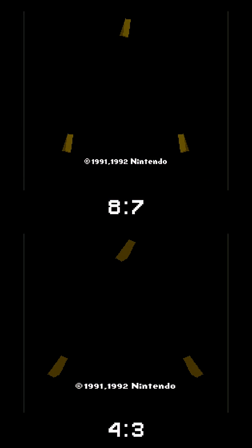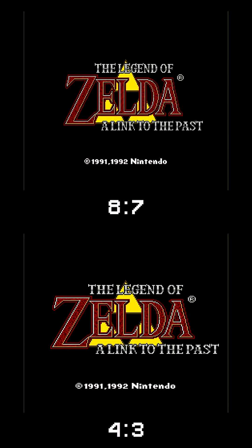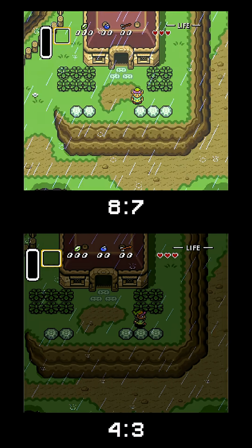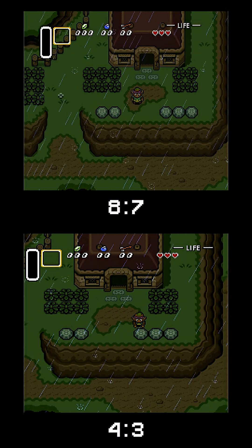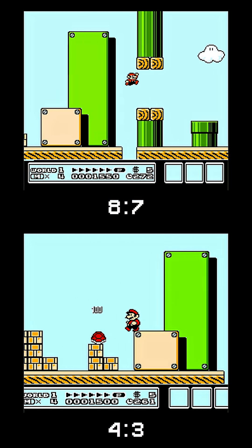Many games were made with 4 by 3 in mind. For example, the Triforce in Zelda: A Link to the Past looks perfect in 4 by 3, but in 8 by 7 it looks a little bit squished. However, many circles look correct in 8 by 7, but look stretched in 4 by 3. There is a whole debate on which aspect ratio is correct to emulate, and truth be told, there's no right answer here.